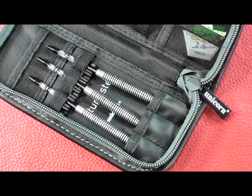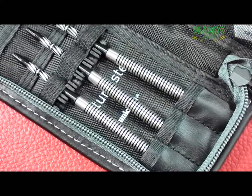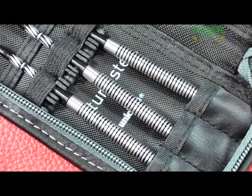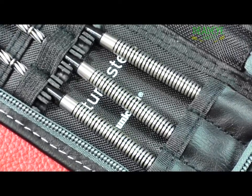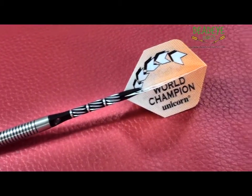The barrels of the Phase 4 LP Finish 23 gram darts are 50.4mm long with a diameter of 6.6mm. The 25 gram version is 50.5mm in length with a diameter of 7mm.